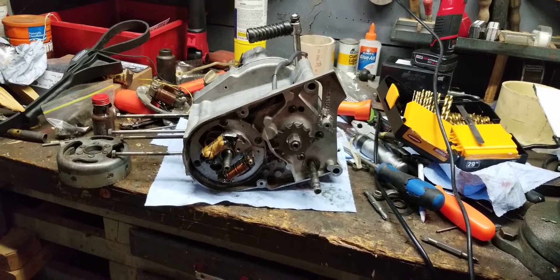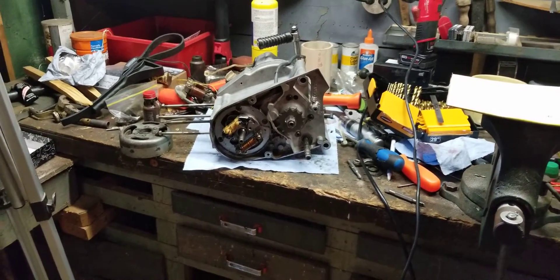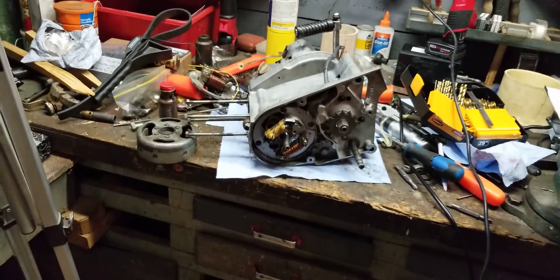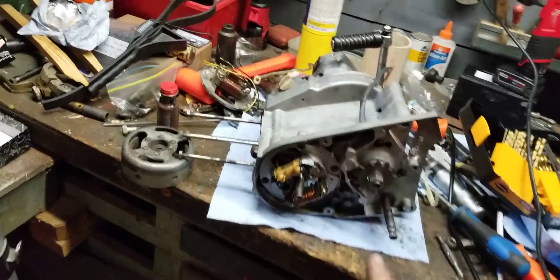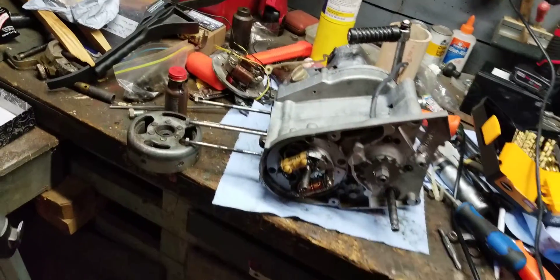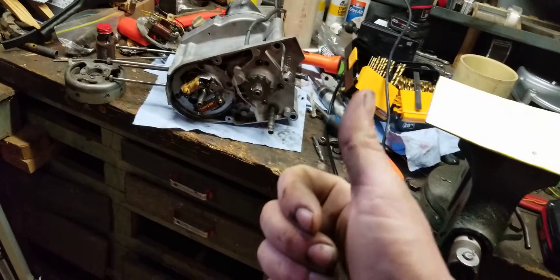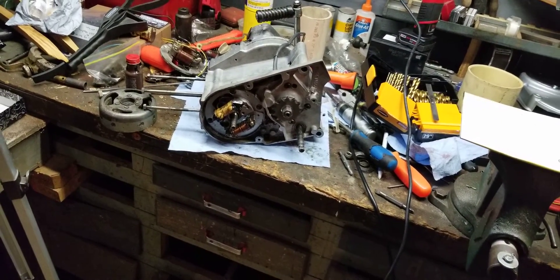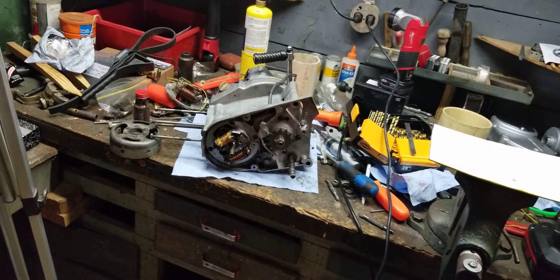Hey YouTube, how you guys doing today? Kevin here coming back at you with another video. What you're looking at is a CDI unit from a KE100 modified to fit a KV75. I use this same ignition system on my KD80, my KM100, and my KE100.